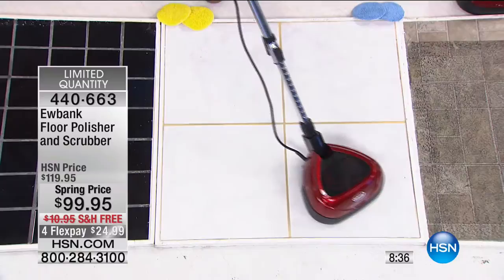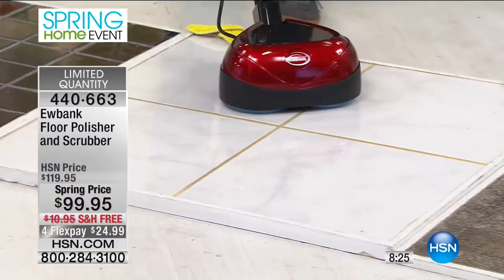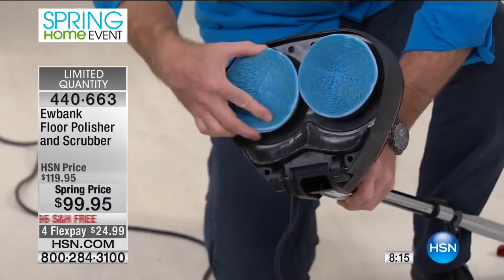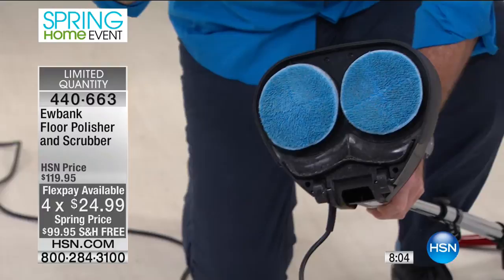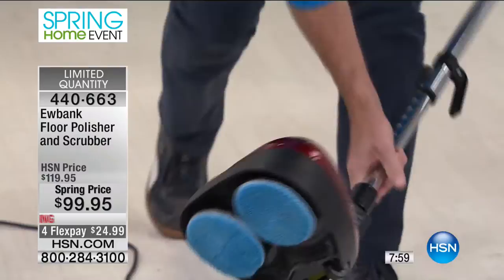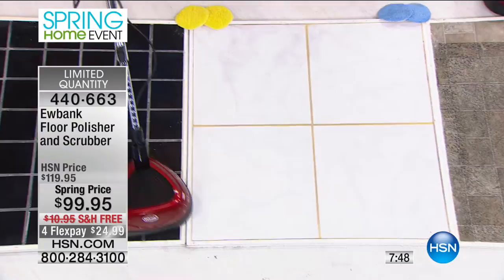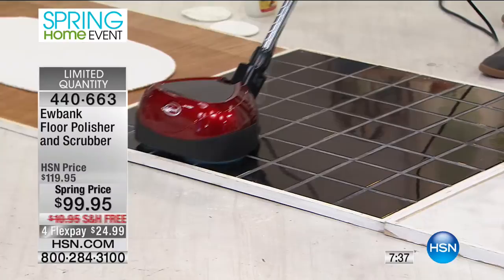You're going to love these results: two counter-rotating pads moving at 2,200 revolutions per minute — that's how you get professional results. In the Marine Corps, we had a giant single-disc machine that cost a thousand dollars or more back then. This gets the same kind of results. The shine on this floor is so bright you almost need shades. This is not just about polishing — it scrubs as well. It cleans and then polishes and does everything you need, and with free shipping it's less than $25 a day.